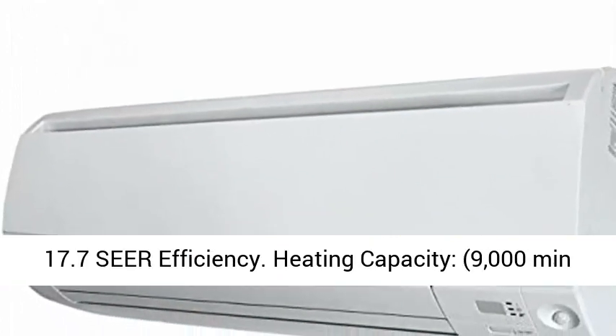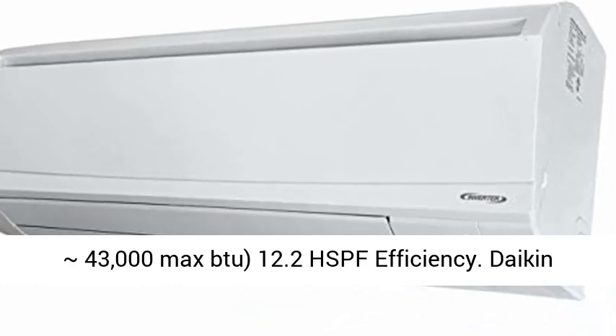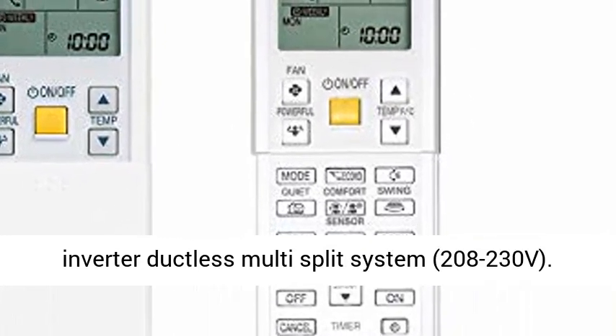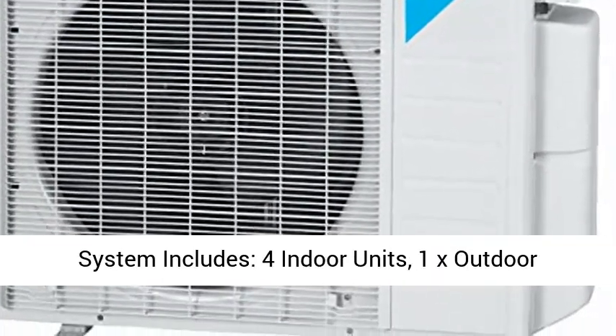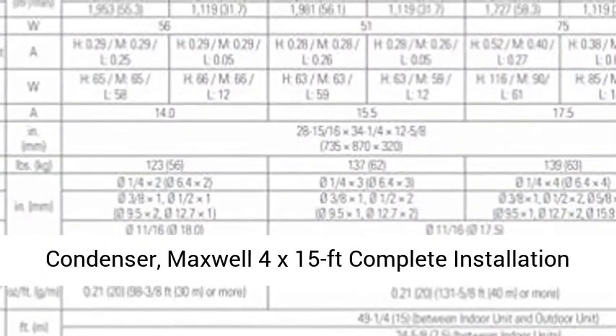17.7 SEER efficiency. Heating Capacity: 9,000 minimum, approximately 43,000 max BTU. 12.2 HSPF efficiency. Daikin 4 Zone MXS Plus LV Series Ultra High Efficiency Inverter Ductless Multi-Split System, 208-230 Volts. System includes 4 indoor units.